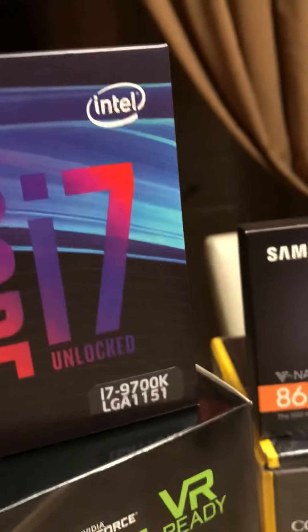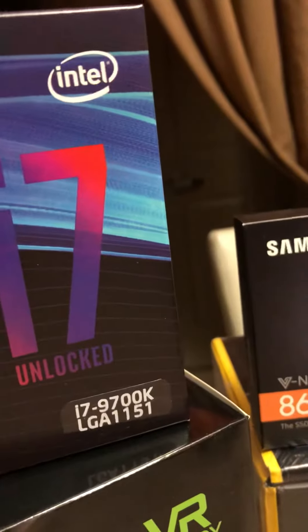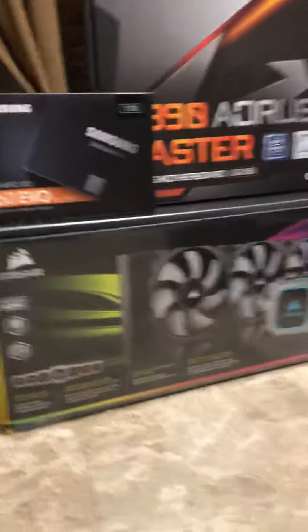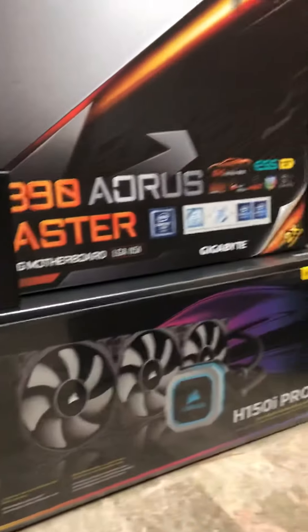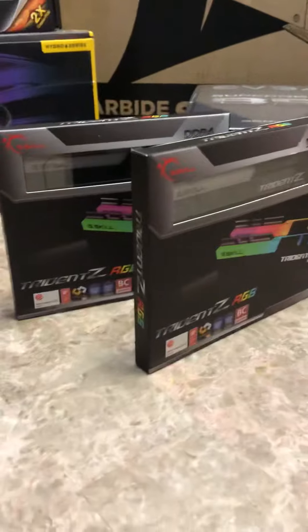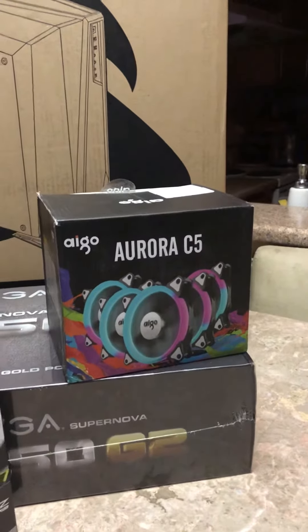I have the new ninth generation Core i7 Intel 9700K, it's an LGA 1151 socket. I have the CPU cooler by Corsair, it's an RGB cooler. I have G.Skill 32 gigabytes of memory. I have some extra RGB fans like AIGO, like five fans in there.